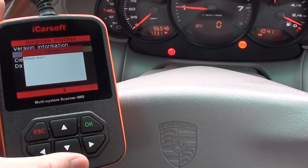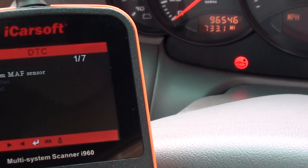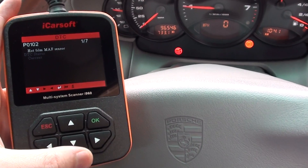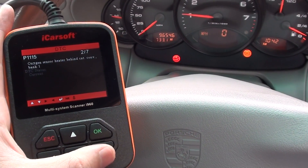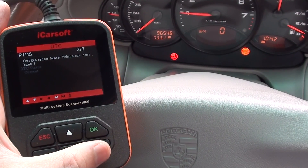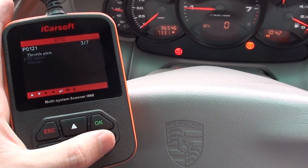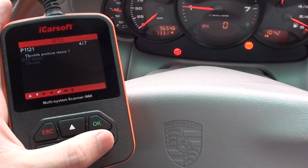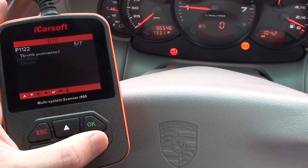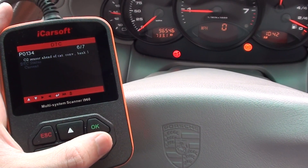We've selected 'Read Diagnostic Trouble Codes' and it's telling us we've got seven codes: P0102, P1115, P0121, P1121, P1122, and P0134.